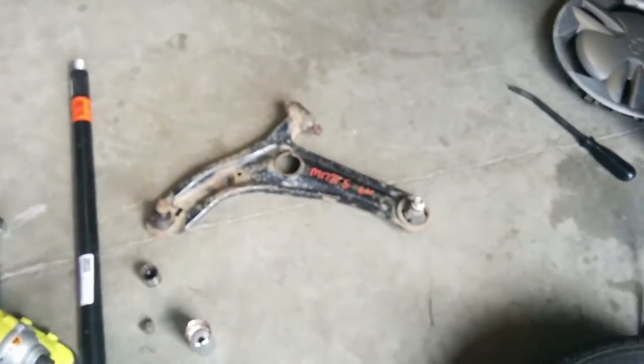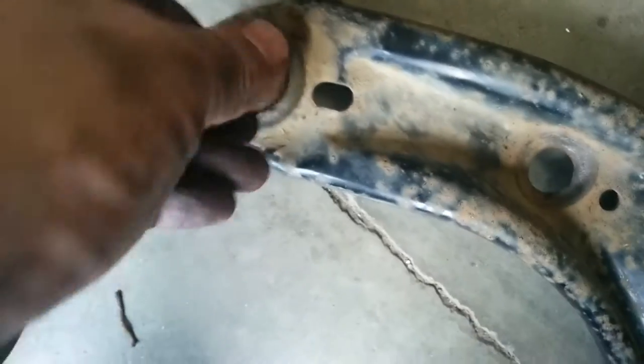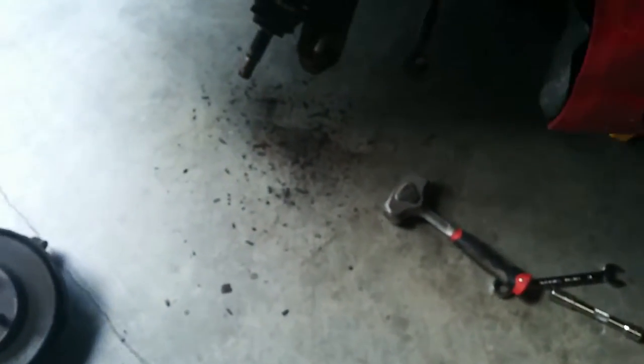Here's my junkyard replacement and it's got a ball joint in it already, and it's actually in pretty good shape — decent anyway. Let's check out what I'm replacing.